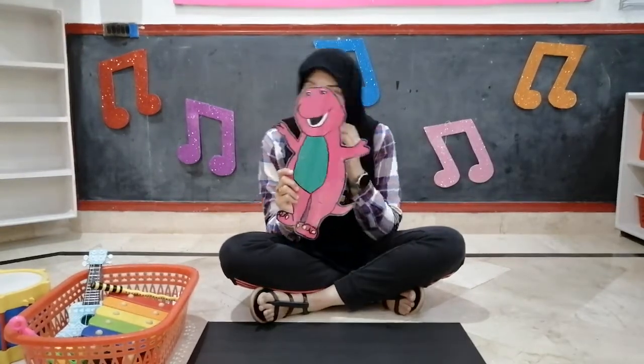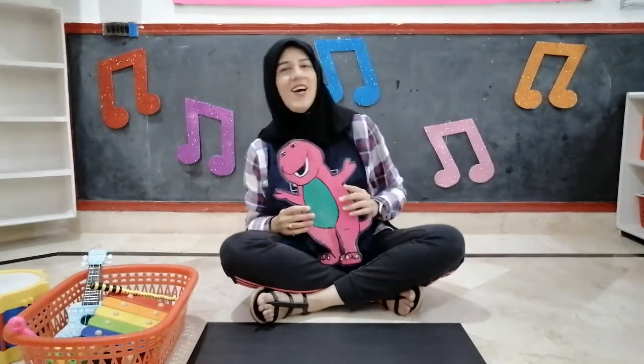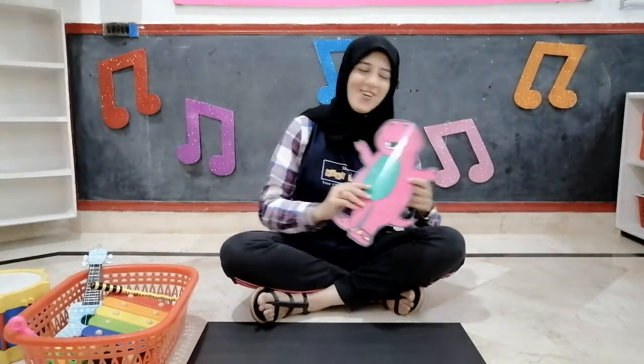Good job. So children, let's sing the Barney song. I love you, you love me. We are a happy family. With a great big hug and a kiss from me to you. Won't you say you love me too? I love you, you love me. We are friends like friends should be. With a great big hug and a kiss from me to you. Won't you say you love me too? Good, good, good.